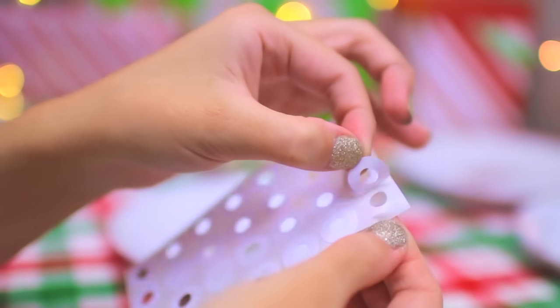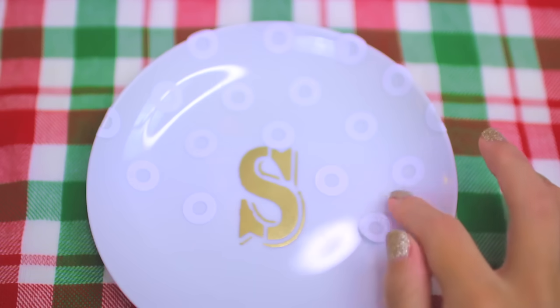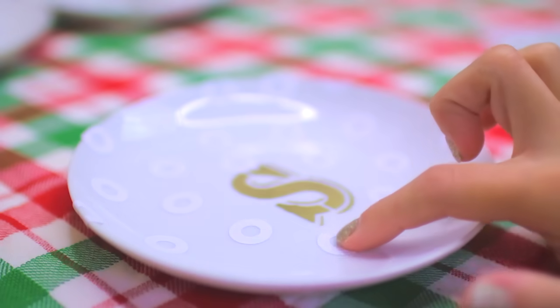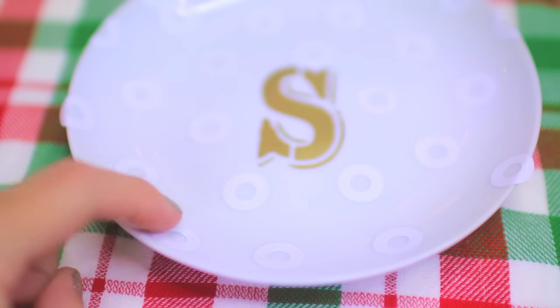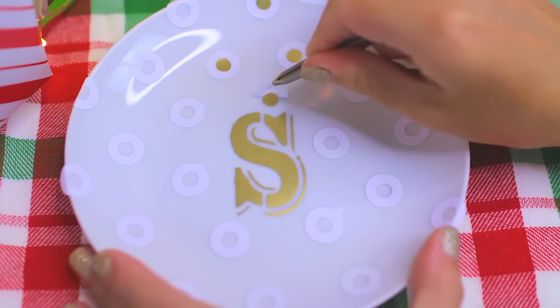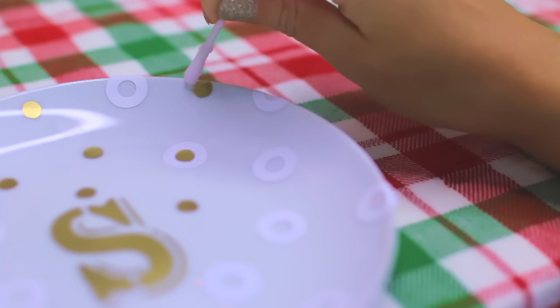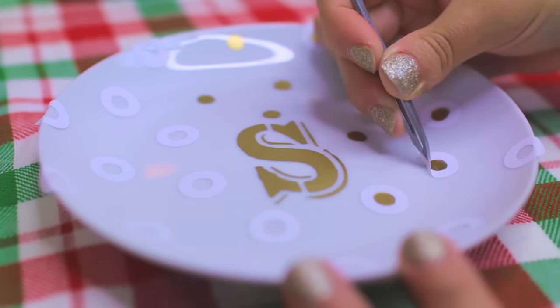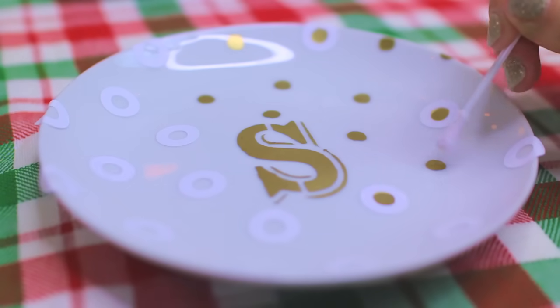Moving on, I applied all my little reinforcement stickers to my plate in a kind of random polka dotted pattern and pressed down on them firmly to make sure there were no gaps between the plate and the sticker where the paint pen could leak through. Then I went ahead and colored in all the dots, working in small sections, and then removed all the stickers with some tweezers. If there were any areas where the paint had leaked through I cleaned it up with some nail polish remover and a q-tip.